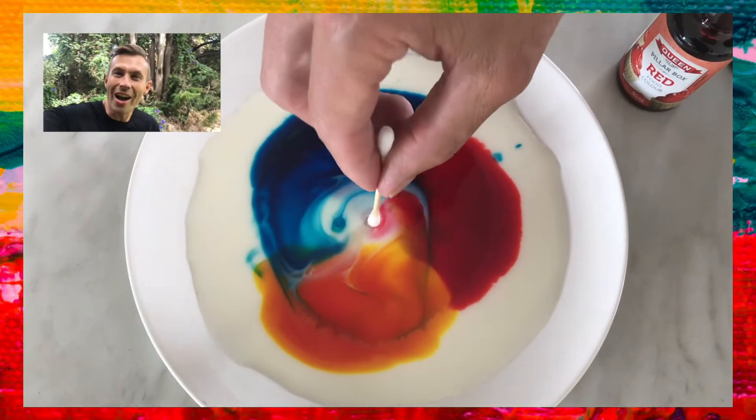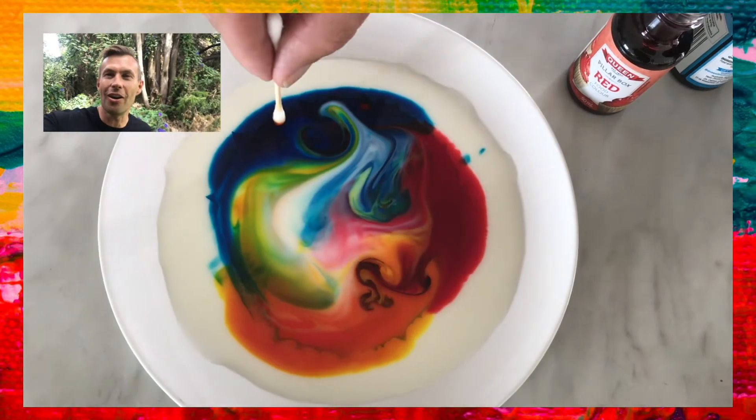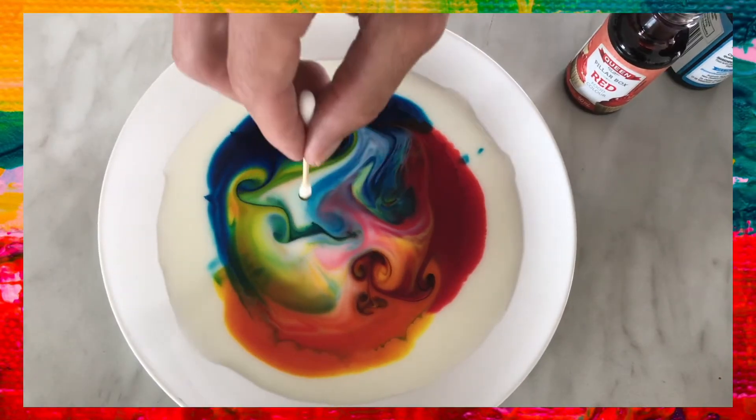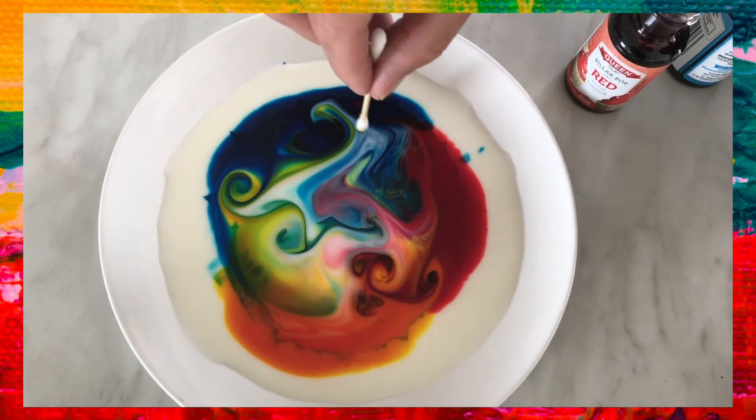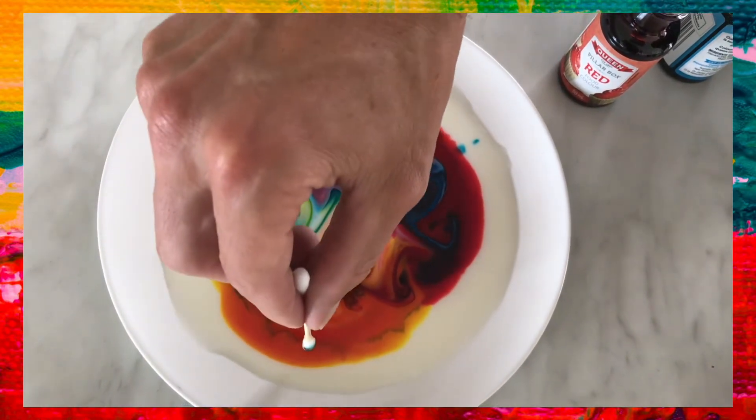Wow, what an incredible explosion of colour and a kaleidoscope of creativity that we can just keep playing with! And for me it really reminds me of the spiritual milk that we've been offered — this invitation to co-create with God.